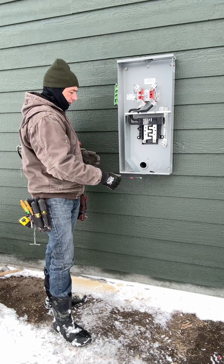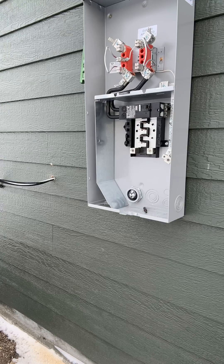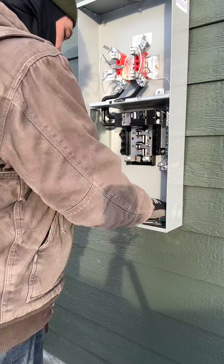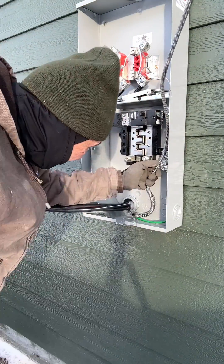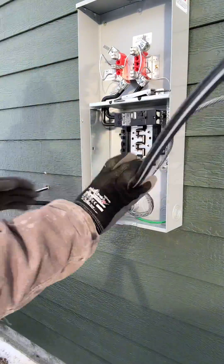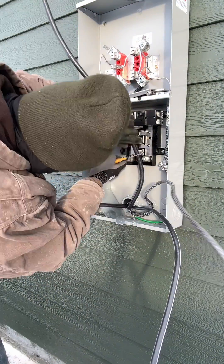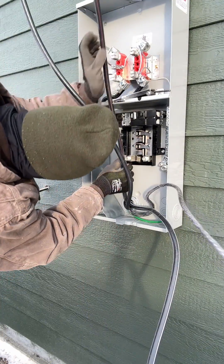I've got that mounted. Now I'm going to make up this service entrance wire — I've also got to mount a ground bar for the utilities to hook up to. What I do with the strippers is use them to make a mark so I can get all of these made to length. I make a mark with my strippers and then cut them all off at the same time.